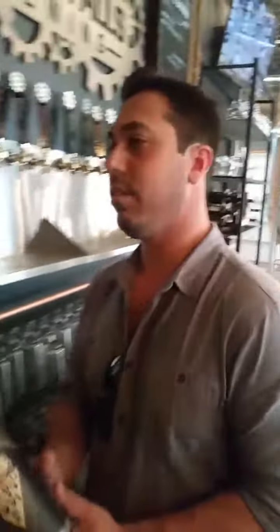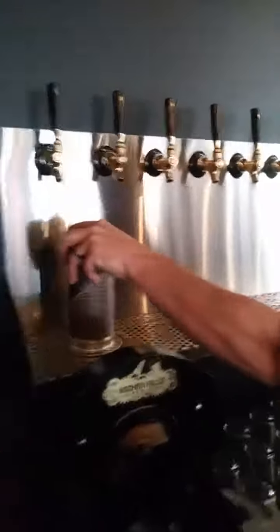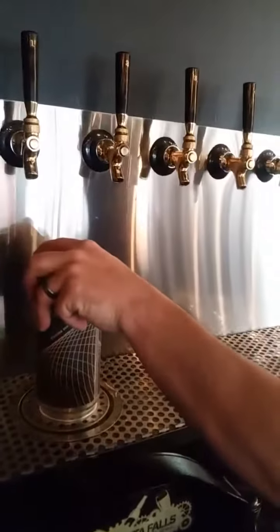Hi, I'm Matt with Wichita Falls Brewing Company and this is how we fill a crowler. First we rinse the can, cool it off, get any dust out.